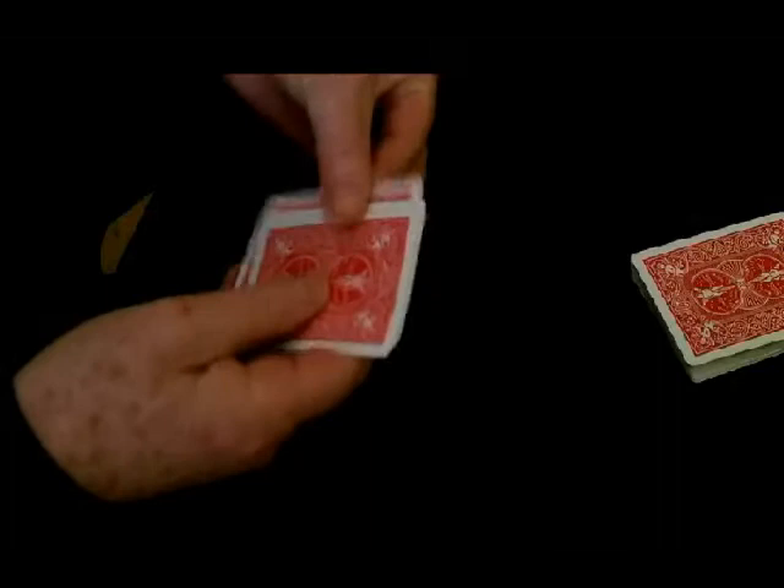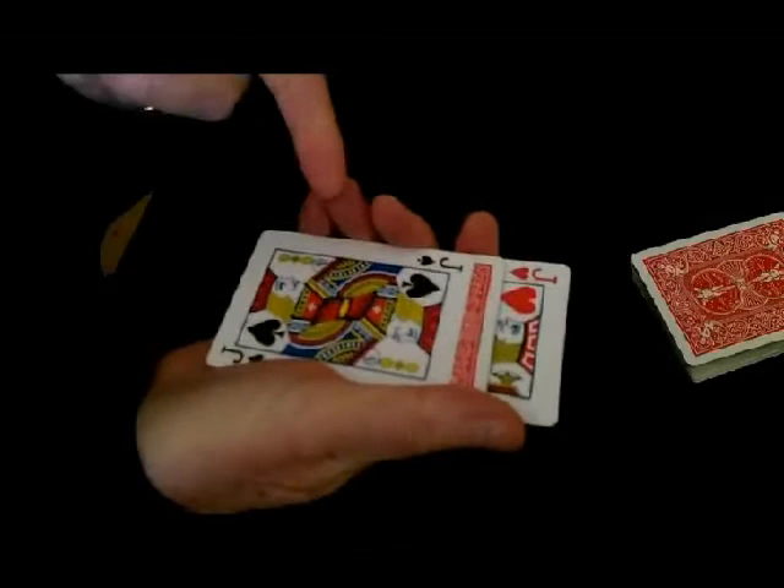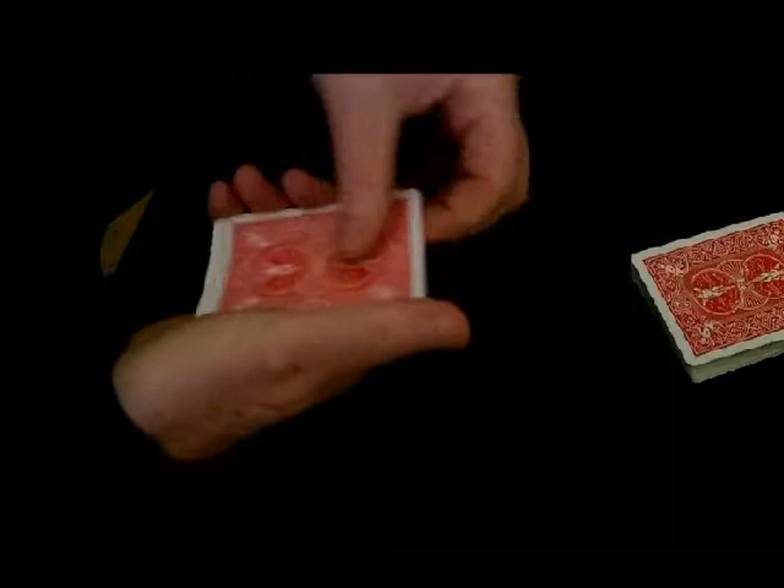So here we have four jacks. We take one of the jacks, turn it over, and put it there. Take another jack and put it there. So we now have two jacks facing down and two jacks facing up. If we do a magic turn, we'll find that those jacks are all face down.